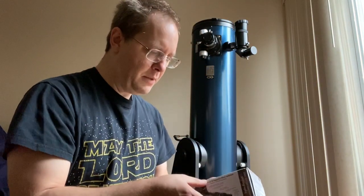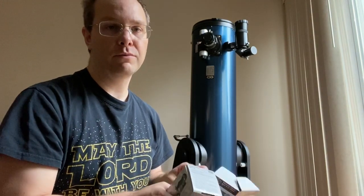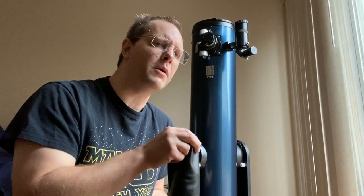Grab yourself an eyepiece. I recommend grabbing whatever eyepiece you're probably going to use when you're observing, depending on what you want to observe. That may be a wide eyepiece if you're looking at the Andromeda galaxy or something, or it may be a really zoomed-in, narrow eyepiece if you want to see some details on the planet Mars or something.